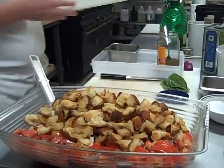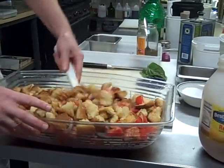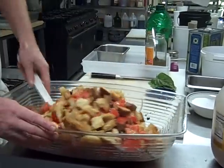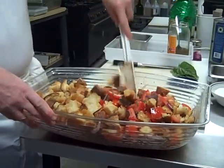Put those in and mix it together. What happens is the dressing I poured on — the croutons will start to absorb that so you get these really flavorful croutons.